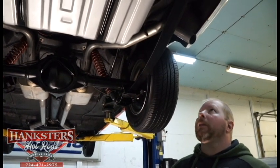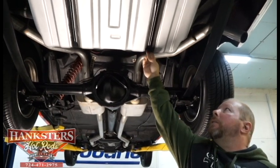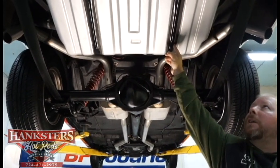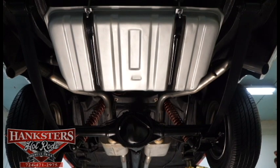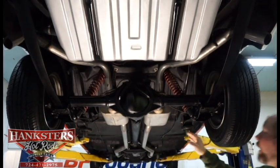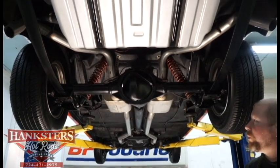Starting here at the back, it looks like we've got a new fuel tank back here. Nice finish on it — got all the good mounting hardware, the new straps, the insulation around the straps, bolts, hardware nuts, and everything back there all in new condition. We've got mono-leaf rear suspension on this car, as well as shocks with the coilover kits on them — makes a nice feature and gives you a good ride back here.